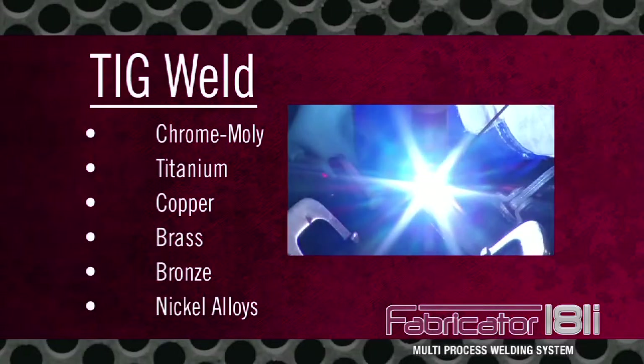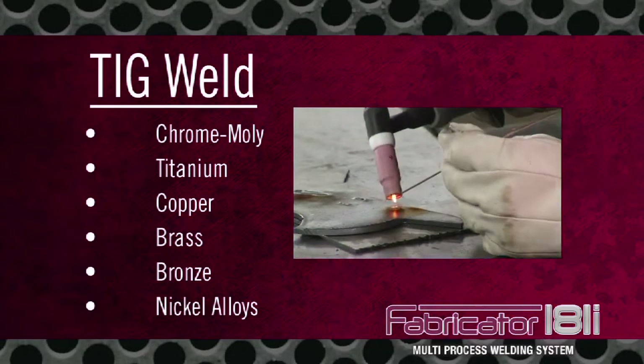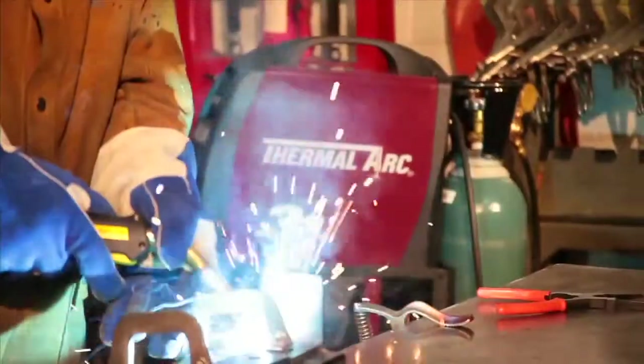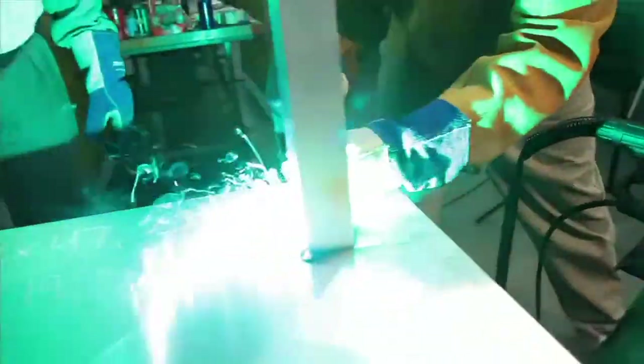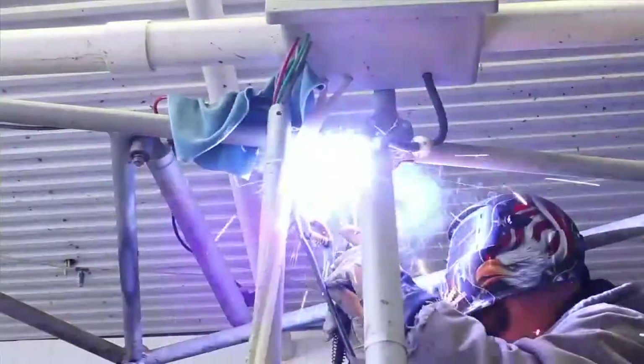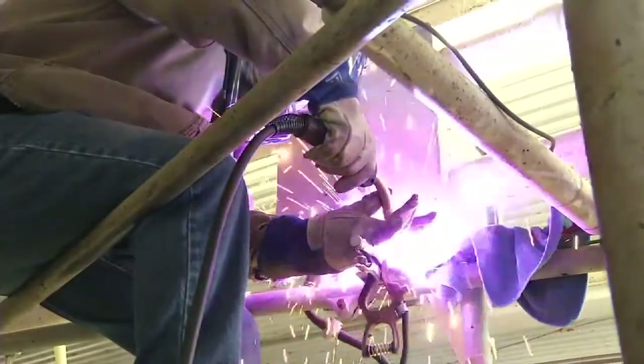Take on chrome moly, titanium, copper, brass, bronze, nickel, and other alloys. Like an industrial-grade welder, a 3-in-1 inverter never compromises wire welding performance to get a great stick or TIG arc.